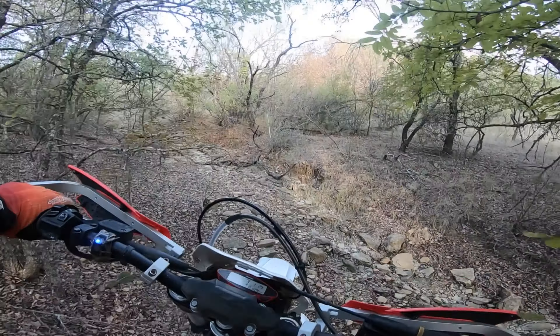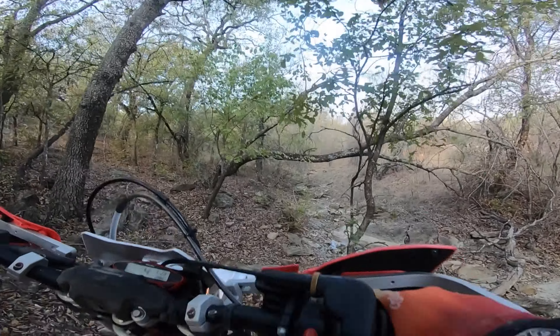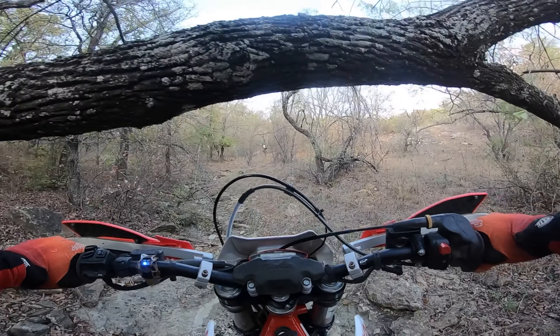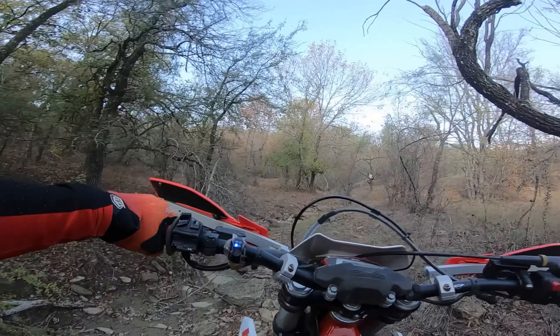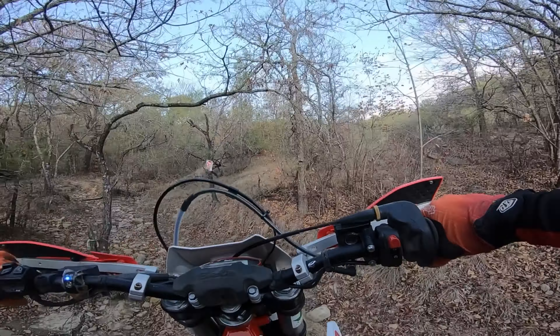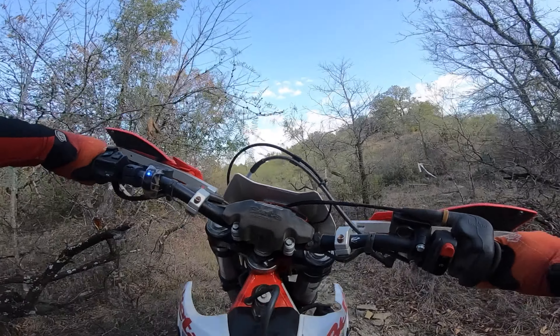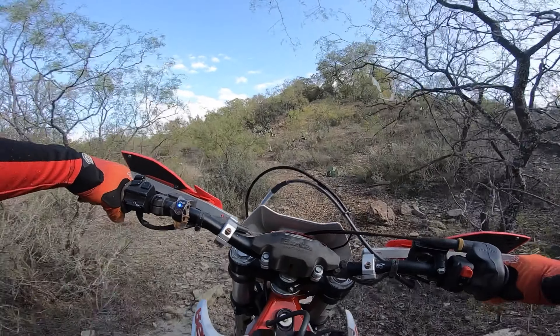You see I went around — you're normally supposed to go through it right there. Watch your head on that tree right there. It's a cool little section though. You're normally supposed to go to the left and around right there, but it was pretty wet so I went to the right. Now you're coming up on Hollywood Hill.